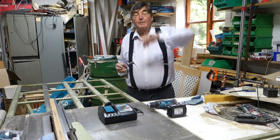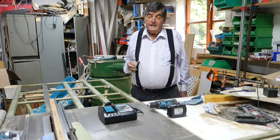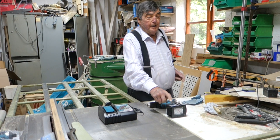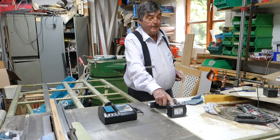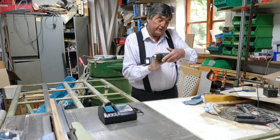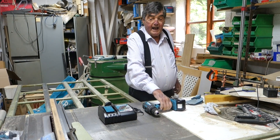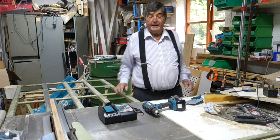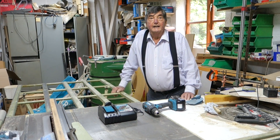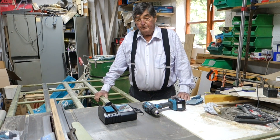This kit here is a 3 amp hour battery — the DHP 482 — and the battery charger. It came with the supplier's carrying bag and so on. It was about 80 quid.